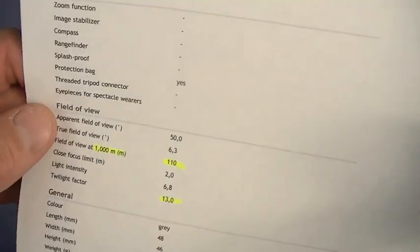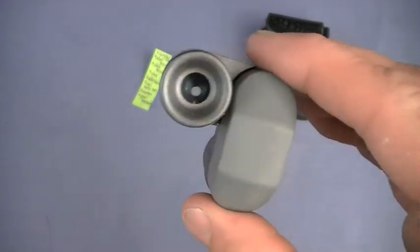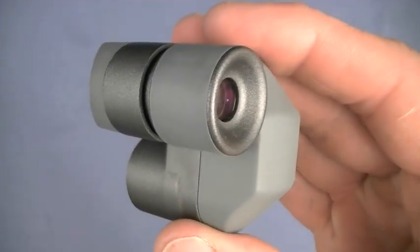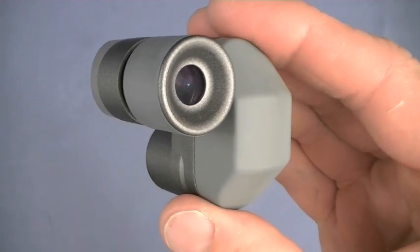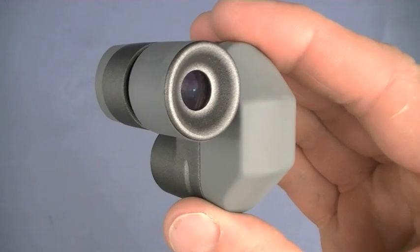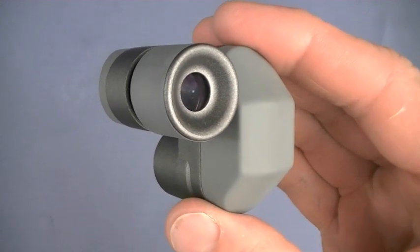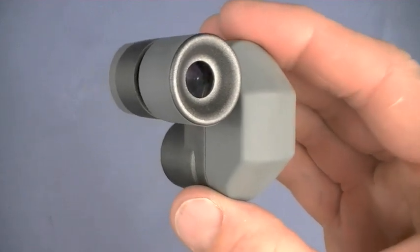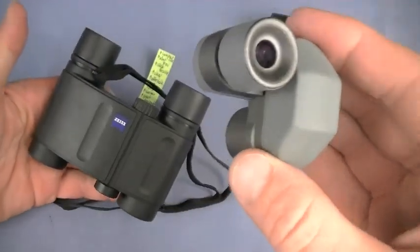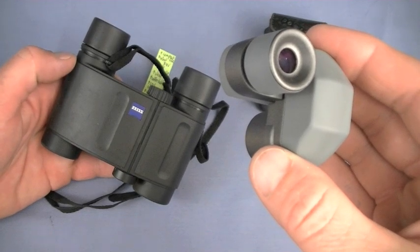Twilight factor of 13. Exit pupil 2.6. Front lens diameter 21 millimeters. Excellent clarity — so much so that you can actually look through this little tiny James Bond monocular without eye strain for extended periods. For less strain you want both eyes open and very high quality optics like the Zeiss, Leica, and several others.